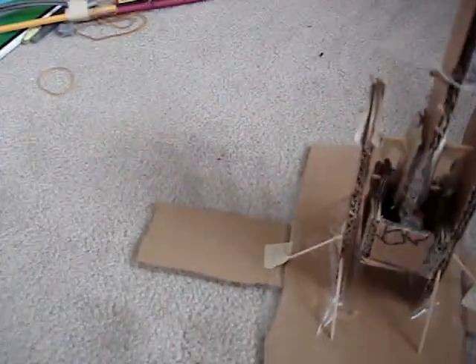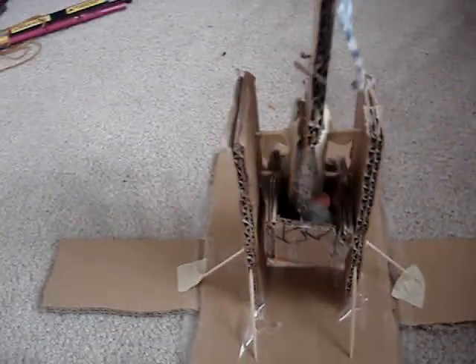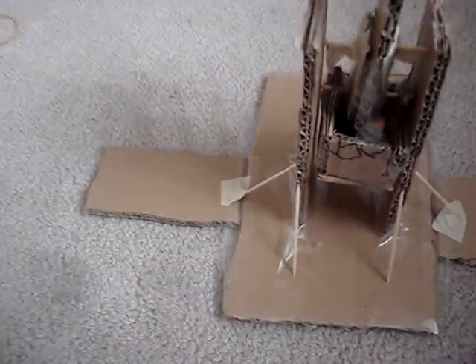This is just something I made in my spare time. I don't really remember how I made it — I was just bored and I made it.